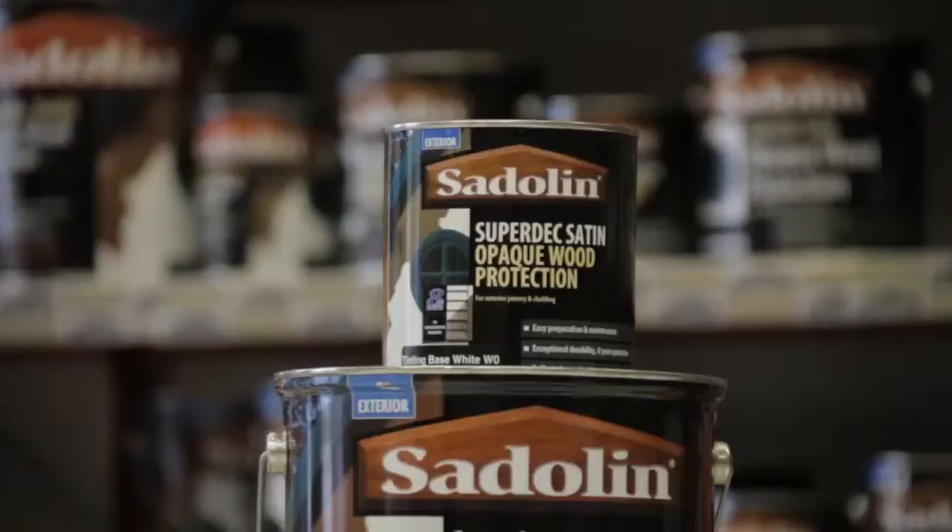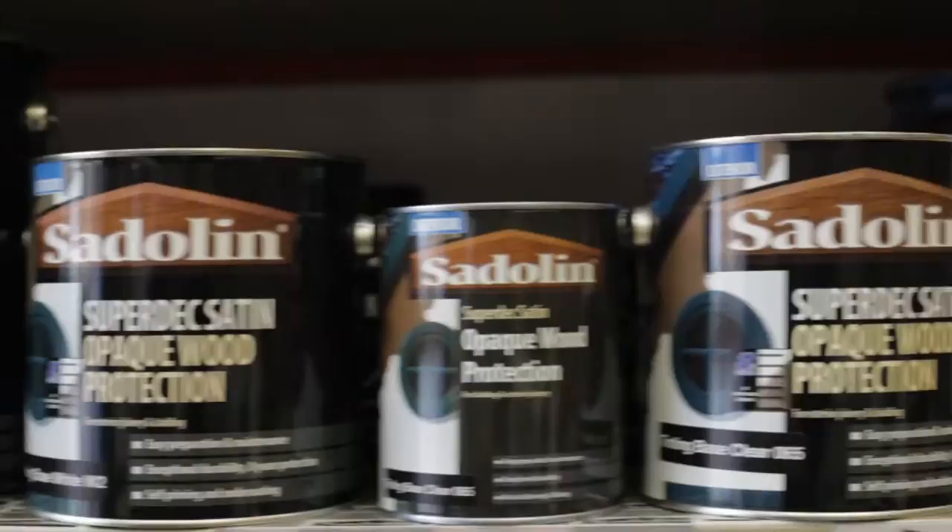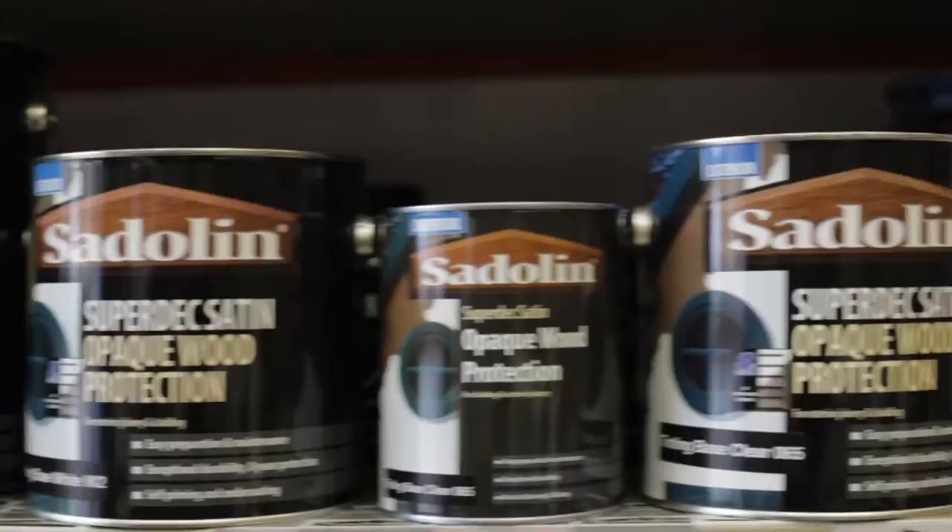When it comes to maintenance, all you simply have to do is give the surface a nice wash down and then reapply one coat. Looking across the range, all products are going to provide that massive colour range to hopefully give you plenty of options to meet your requirements or your clients' requirements. If you're looking for our key opaque system, then we've got Saddling Superdeck.